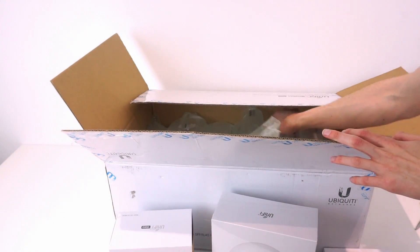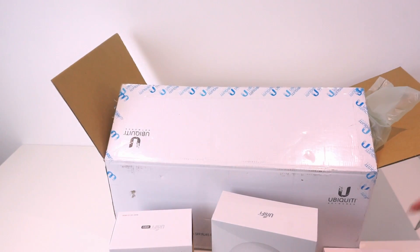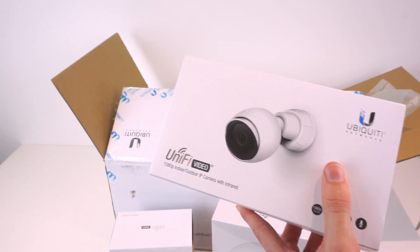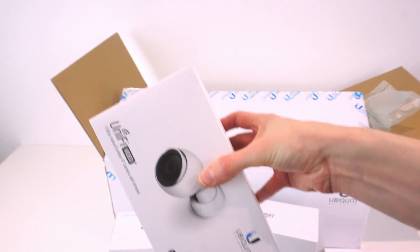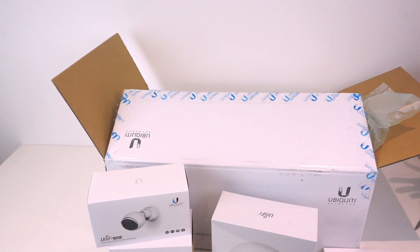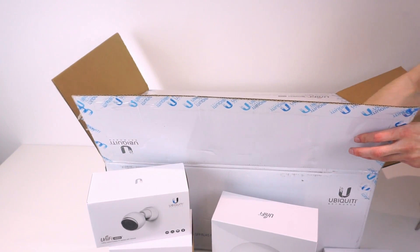I'll do a separate video for the camera stuff - I'll look at all the networking in this video and the next, then do a third video for all the cameras. They'll all record to that CloudKey which will be brilliant. The next camera is the UVC G3 AF - that's an indoor-only model, while this one can also be used outdoors. It has an IR illuminator and it's full 1080p video. I don't currently have any home cameras, but having a couple would be nice - if I'm away and my alarm goes off I can check if anyone's actually in the property.